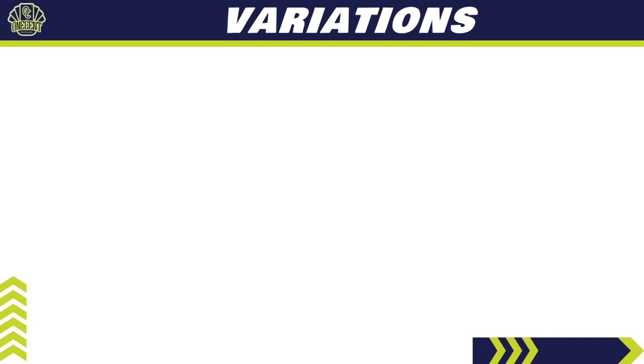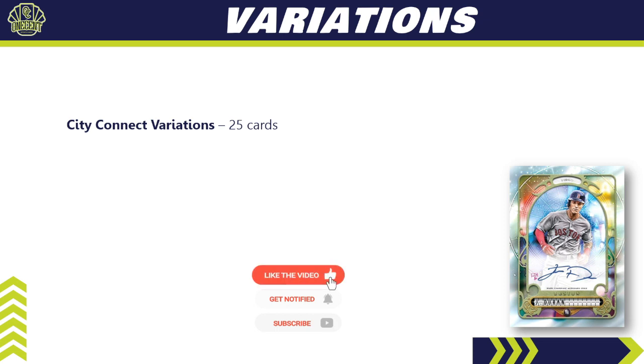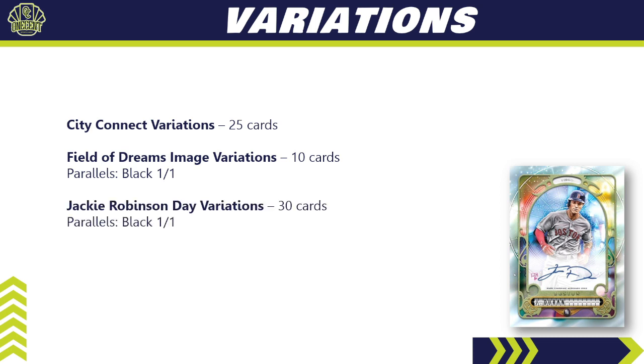For variations: the City Connect subset has 25 cards. The Field of Dreams image variations feature cards from last year's Field of Dreams game — only White Sox and Yankees — with 10 cards and a Black one-of-one parallel. The Jackie Robinson Day variations are very desirable: 30 cards in that variation set with a Black one-of-one parallel also available.